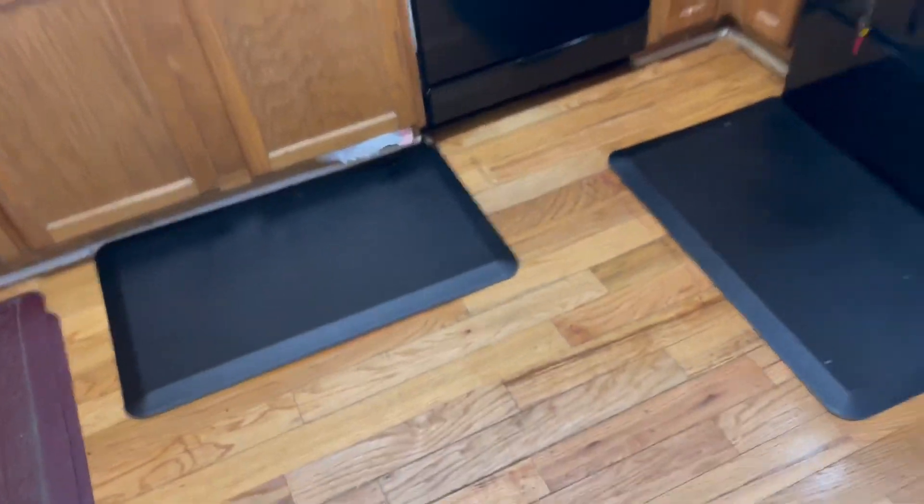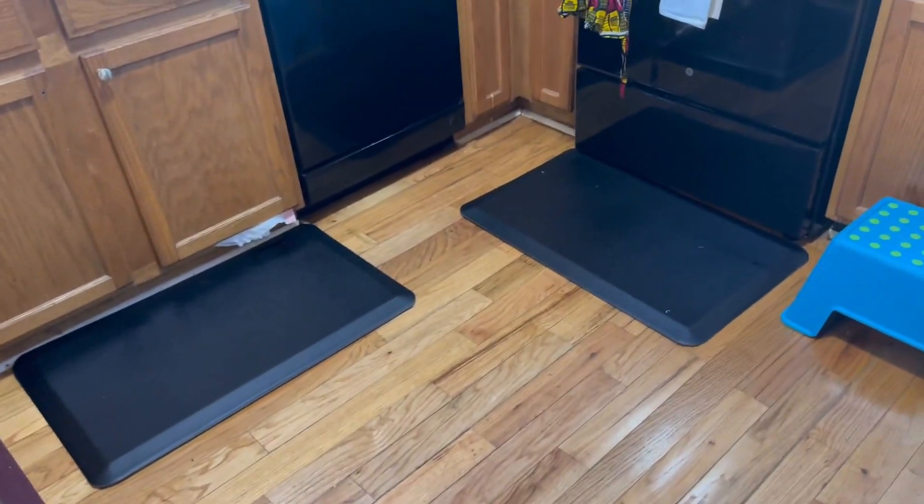And they feel great on my feet so that I can cook longer. My legs don't get tired. The thickness is good enough, and when I step on it, it feels great. So if you have tired legs, you definitely need one of these. Thank you, Bed Shure.